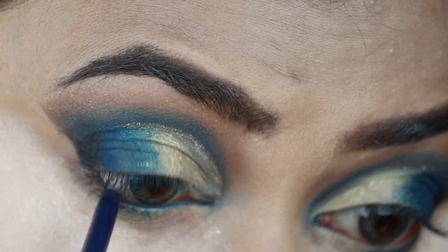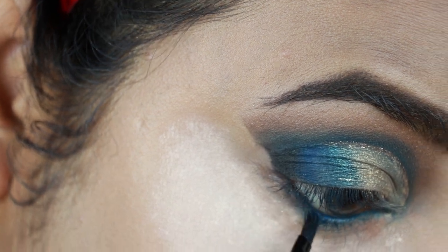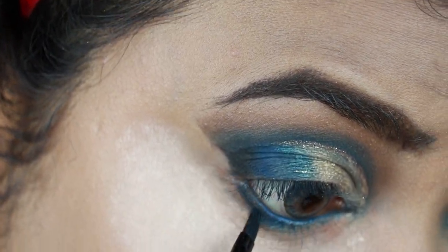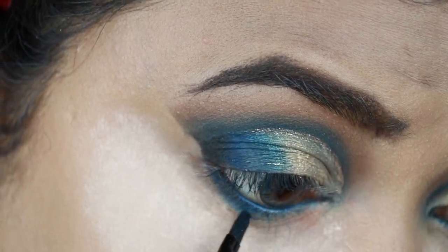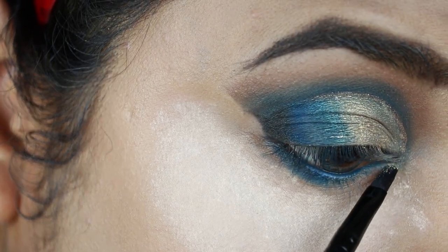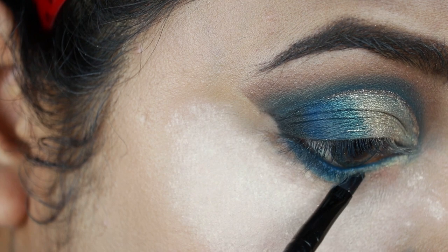Taking Enigma, I'm smudging out my lower lash line. As you can see, I'm not dragging the color all the way in — I'm dragging it only halfway through my lower lash line. On the inner part I'm applying the same gold color called Chill.